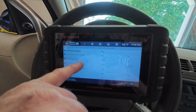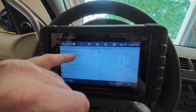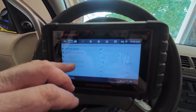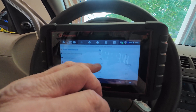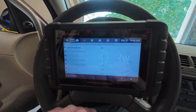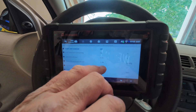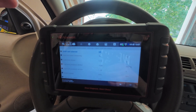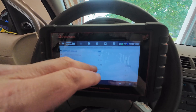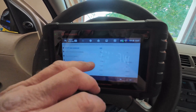We also had a code for a random misfire — P0300 — and that may have been because of the erroneous data from the sensor adjusting the fuel trims. The pressure and voltage are adjusting now. Turning it off, it readjusted to negative 1.46. The evap system is sucking fumes out of the fuel tank right now, and that's what we're reading — slightly under atmospheric pressure at negative 1.46.